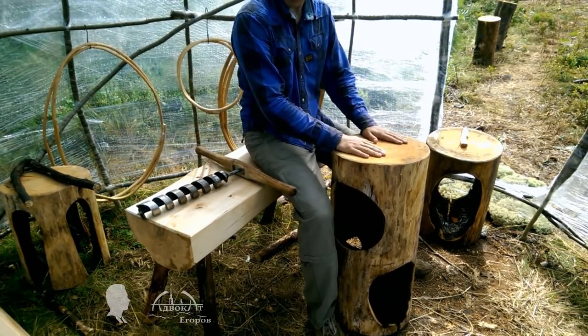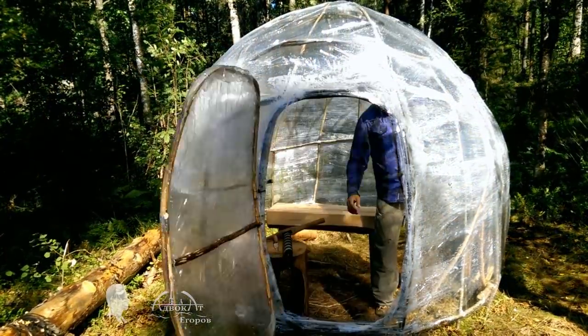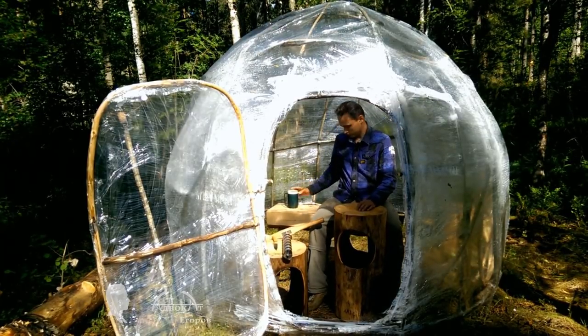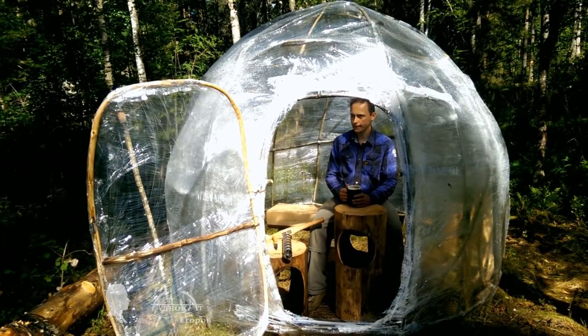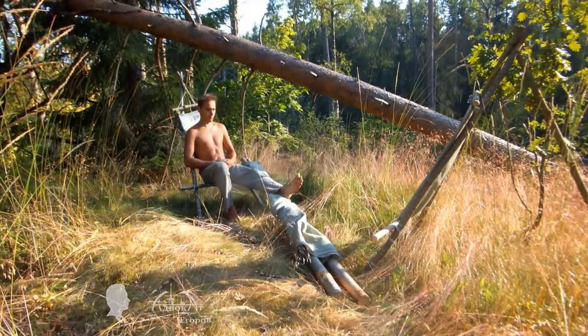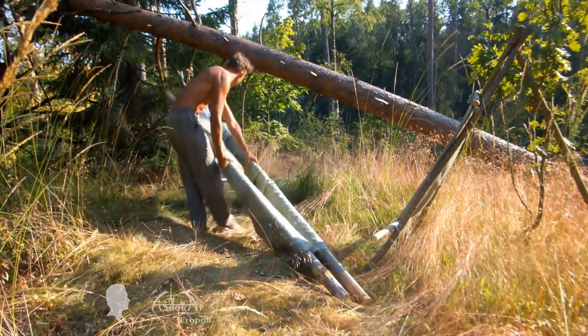Perhaps one of my upcoming videos will be about my dome made from tree branches and plastic wrap. Also I'm editing an upcoming video that will show how to make a camping cot from a couple of recycled sacks and large sticks.